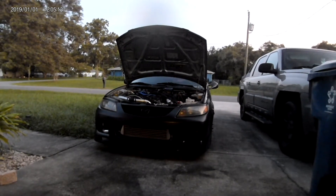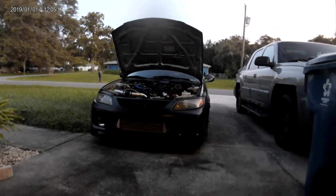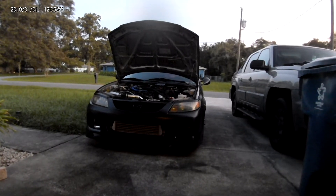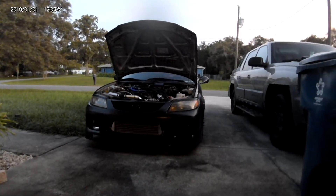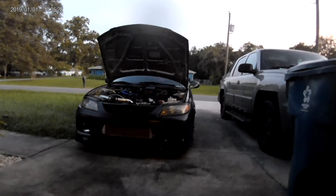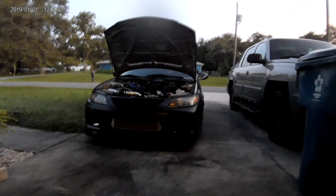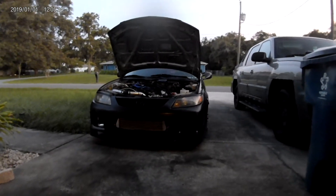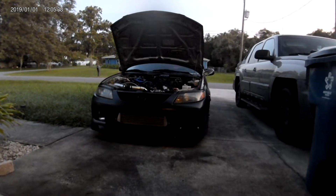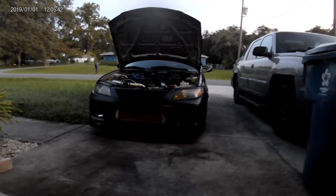You're also going to need an intercooler and piping. The stock Mazdaspeed Protege had a side-mount intercooler with a corresponding radiator. I wouldn't recommend using the stock intercooler setup — the plastic pipes have a tendency to dry out and crack, which will give you boost leaks, which you definitely don't want.